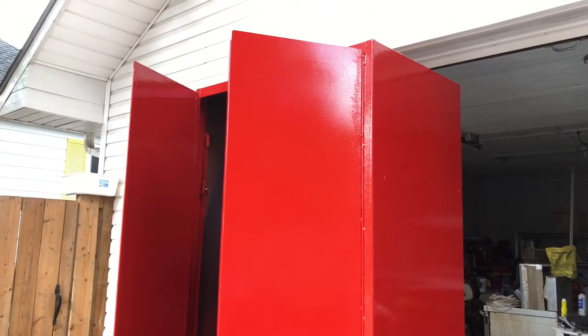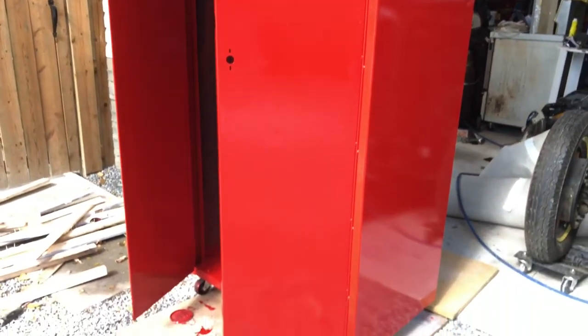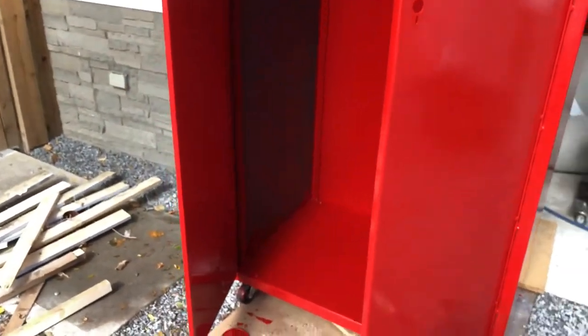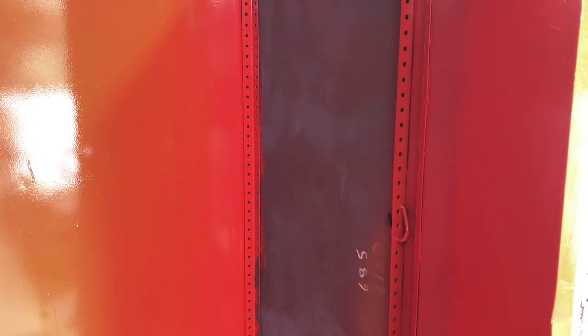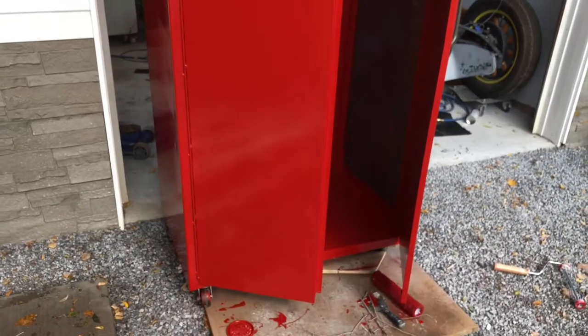All right, well there she is - that is beautiful fire engine red! The only issue I had is I didn't have enough paint to get the inside side walls. That's no big deal, I'll just use some black spray paint in there. I don't want to go buy another can of red, but I think it looks fabulous and it's just awesome. I can't wait to put it in the garage and get my stuff in there.